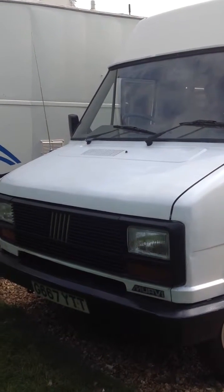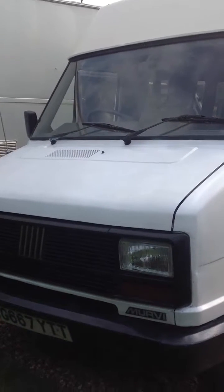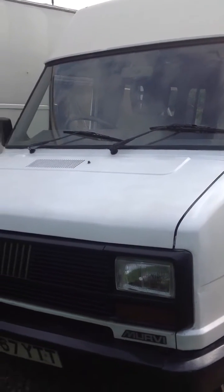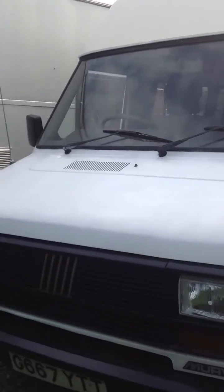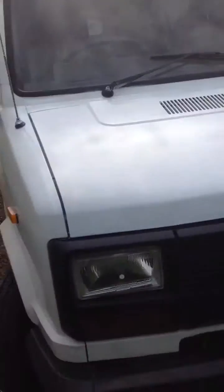Here we have my excellent Mervy Morello, 1990. It's under about 88k miles. It's an excellent engine — double thickness chain cam — one of the best engines you can get for these vehicles.